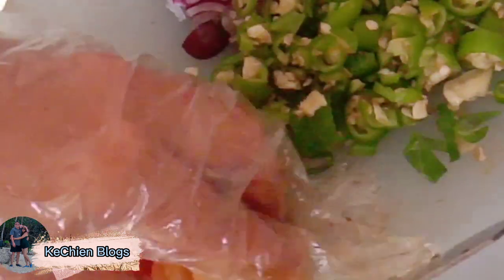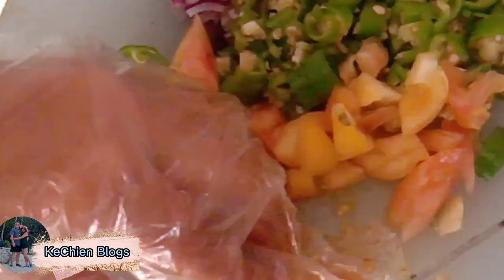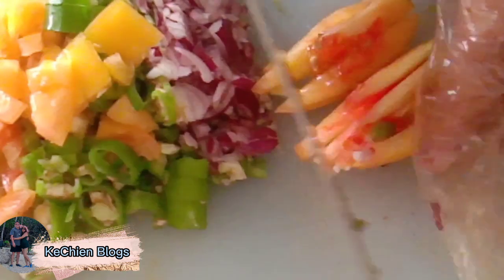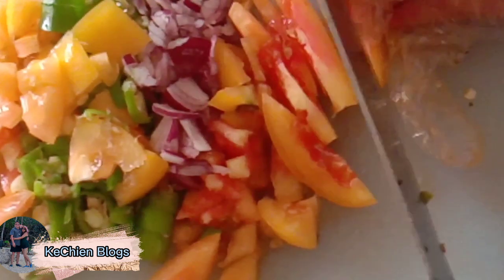I'm going to put the plastic on it. I don't know what to do. I love you!